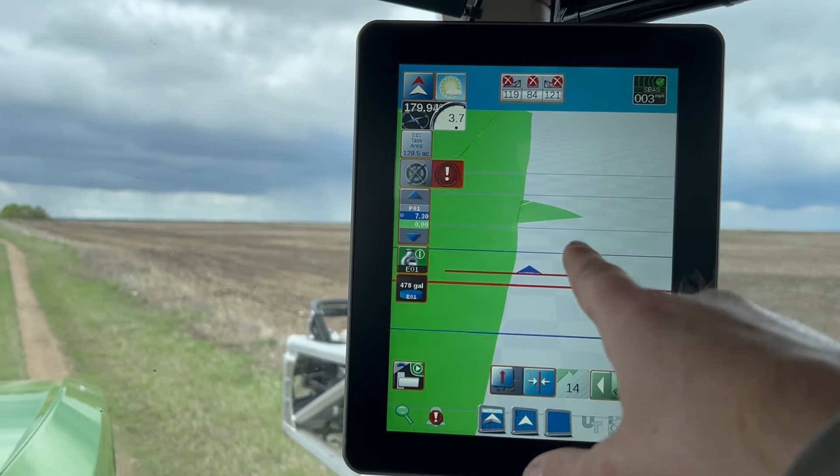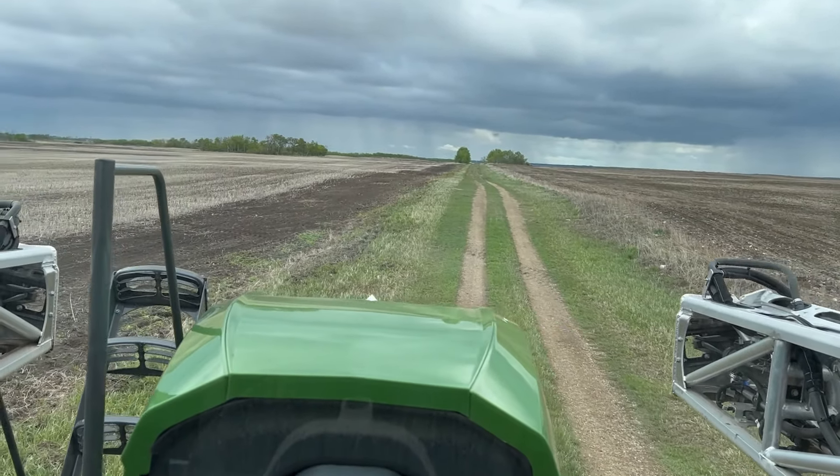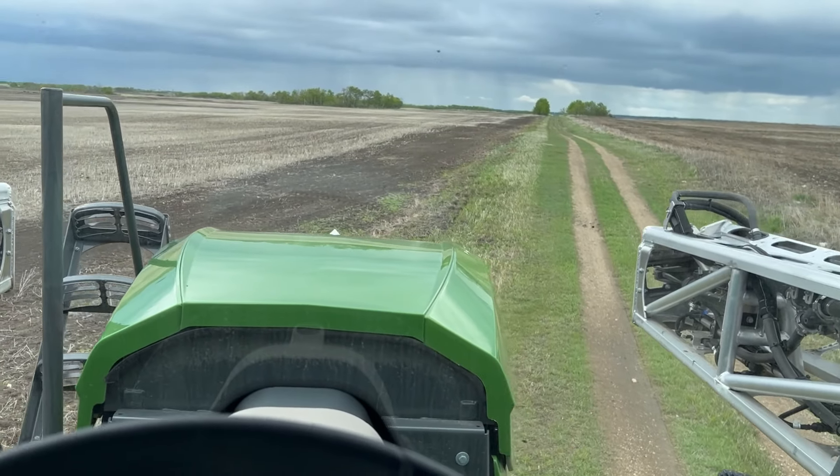That was me being a dummy and leaving my master ply-on when I was pulling out on the road, so the road might die a little bit there.